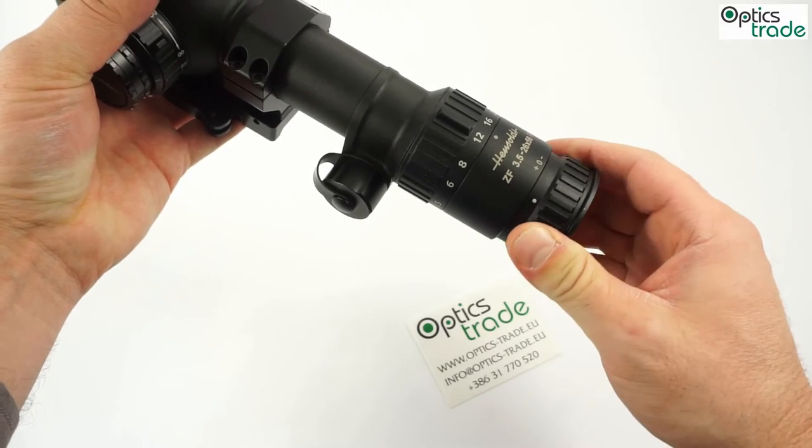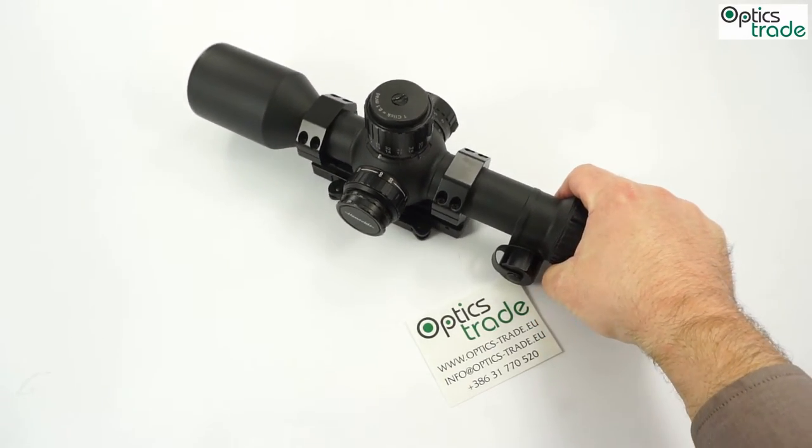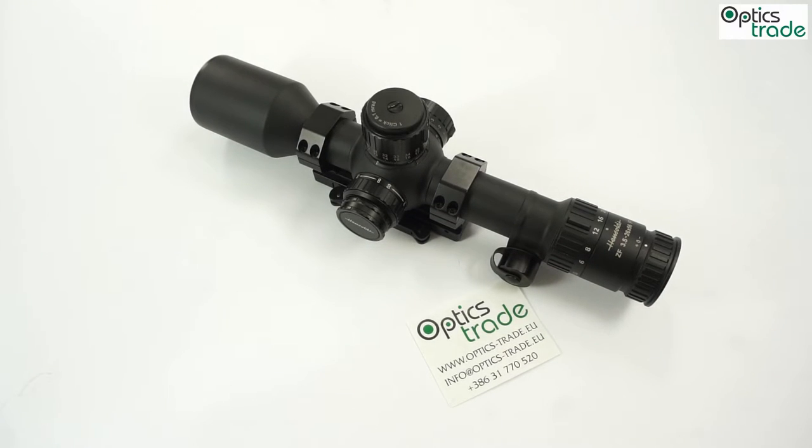You can also see the fast focus; it really runs smooth, so it is a really well-made scope. You can get two options of color — like this one, which is black, or in RAL8000, the sand color.